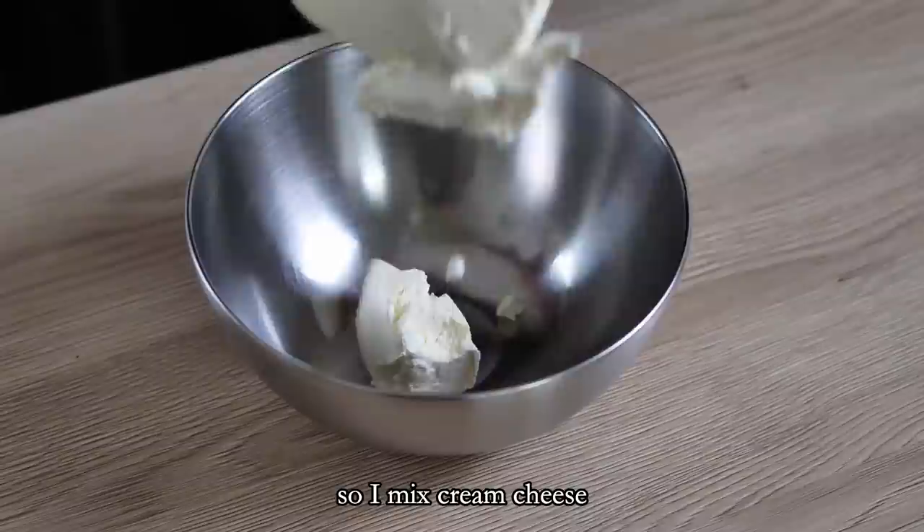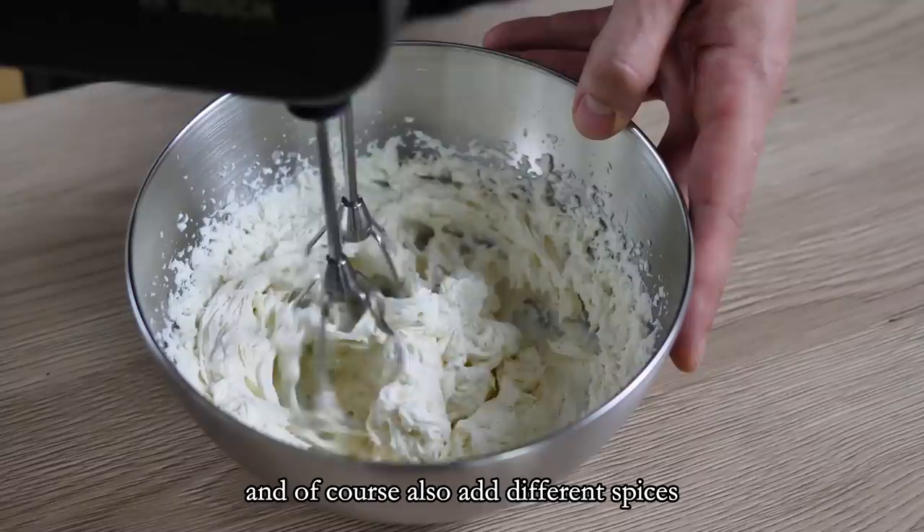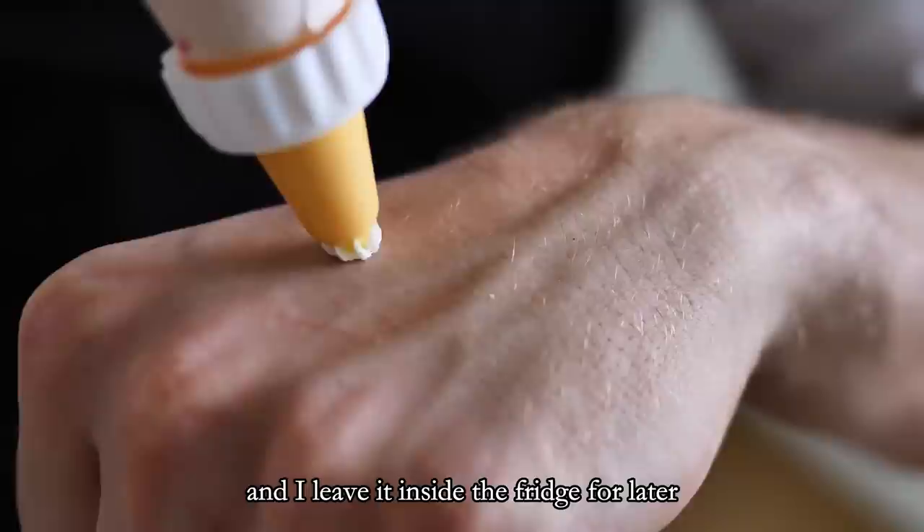The last decoration I have to prepare for the sweet canapes is cream cheese with vanilla. I mix cream cheese, sugar, and vanilla and whisk until everything is combined and smooth. You can adjust the amount of sugar as you like and of course add different spices. I transfer it into a piping bag and leave it in the fridge for later.